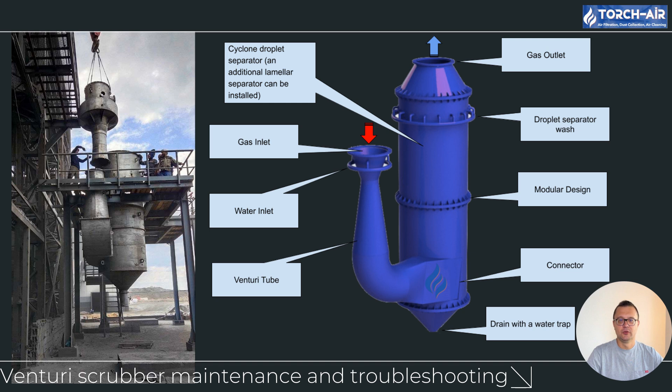Venturi scrubbers are powerful tools for removing dust and gases, but they require consistent maintenance and careful monitoring to stay efficient. From keeping water levels in check to ensuring proper airflow and dust load management, every detail matters when it comes to system performance. By troubleshooting common issues like blockages, leaks, and incorrect airflow, you can keep your scrubber running smoothly and avoid costly downtime. Thanks for tuning in, and remember — keeping your Venturi scrubber in its working range is key to getting the best results. Until next time, keep it clean.